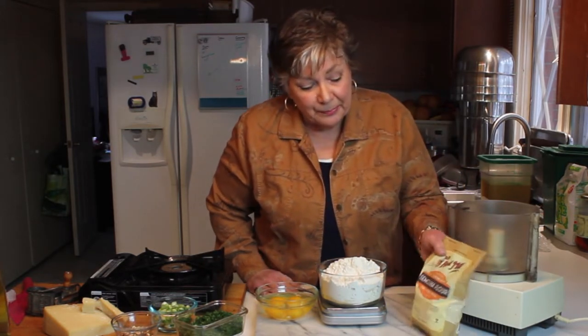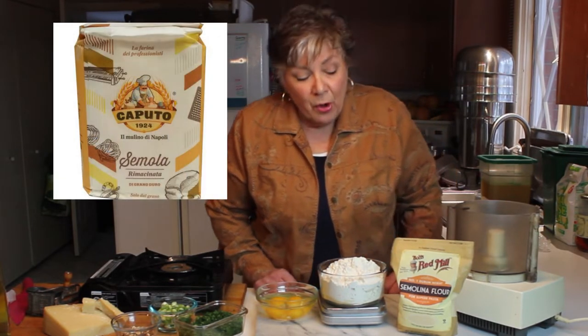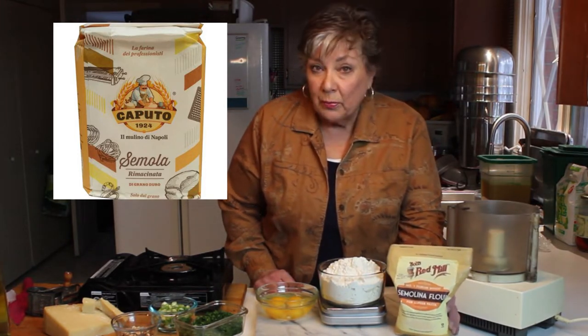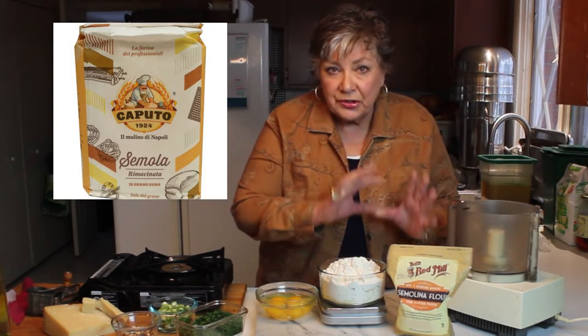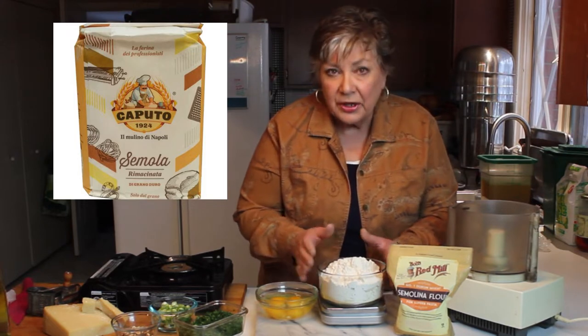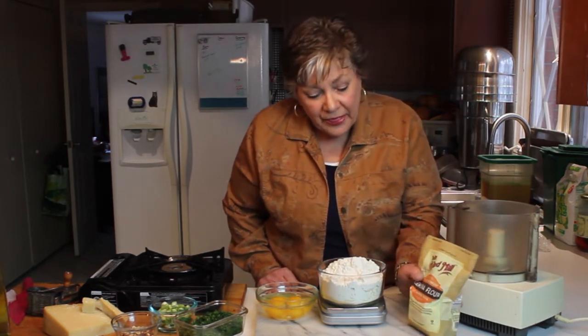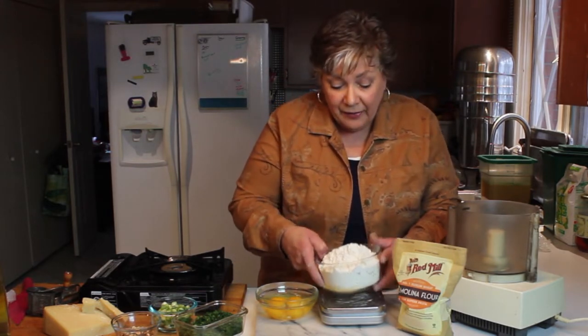I have some semolina. If you have a choice and the time, go online and look for Samola. Samola is just a finer grind of semolina, which is Durham wheat, and with that finer grind you can use Samola alone — you won't necessarily have to cut in some all-purpose flour. The reason I'm cutting all-purpose flour into it is I want it a little silkier than the ground semolina will give me.